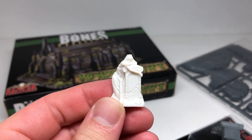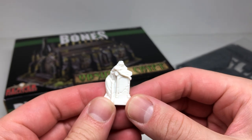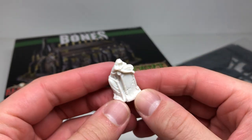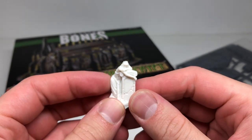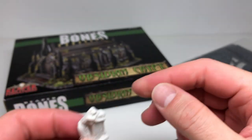The Gravestone of Sorrow is a gravestone with a woman hugging it — obviously she has some sorrow there. I'll probably just make her a statue and paint them all gray, but someone might want to paint her as an actual person hugging a tombstone.